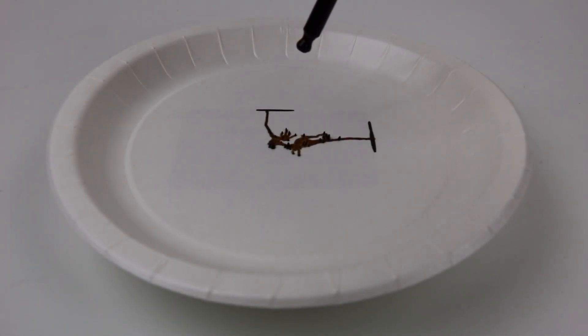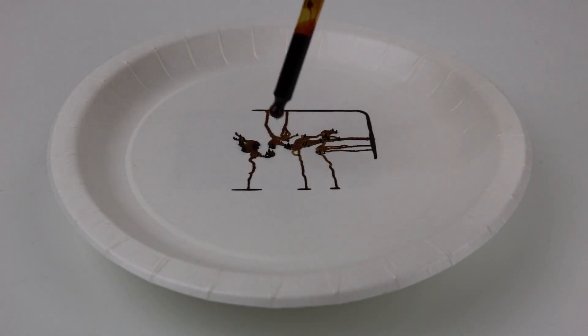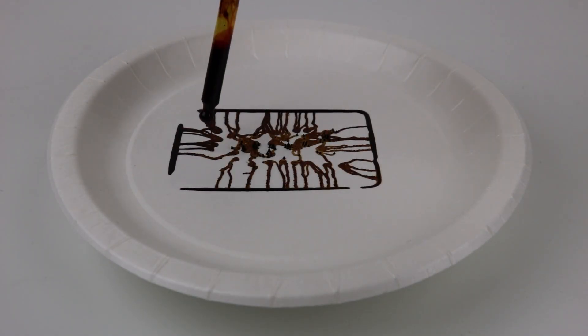Hello and welcome back everyone, Baron here. Today we're going to take a look at something called ferrofluid, and it was invented 50 years ago by NASA.